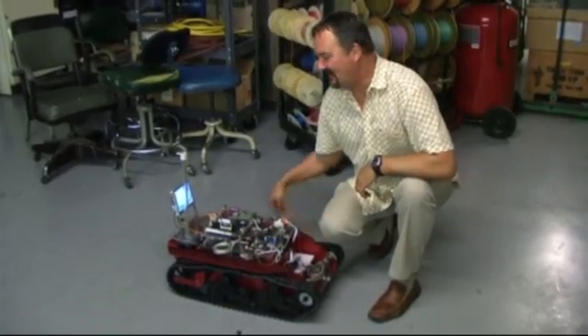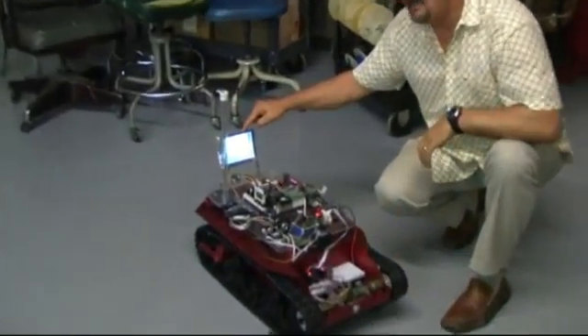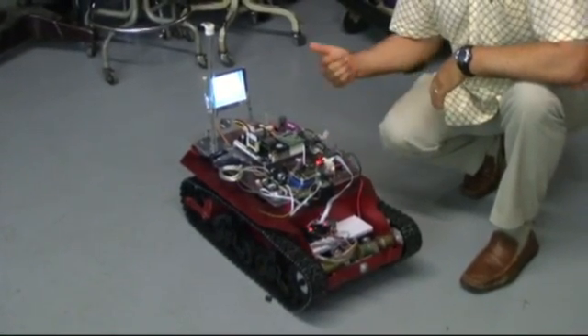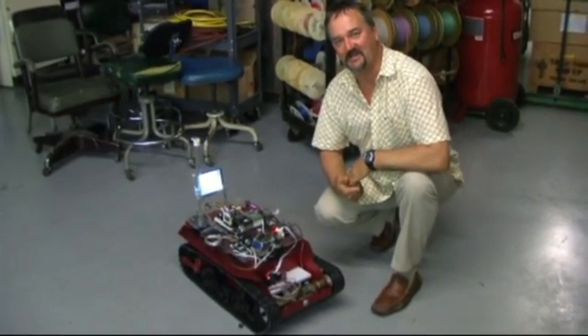One last thing that we put on TankBot was a monitor, kindly donated by Dale Wheat, which shows the desktop for Puppy Linux. It gives you a rough idea of what's going on and you can tell whether it's booted, but really desktop takeover is the right way to use it. However, in a pinch you can plug a mouse and keyboard into the PC board and use the monitor to reboot Linux if it crashes.